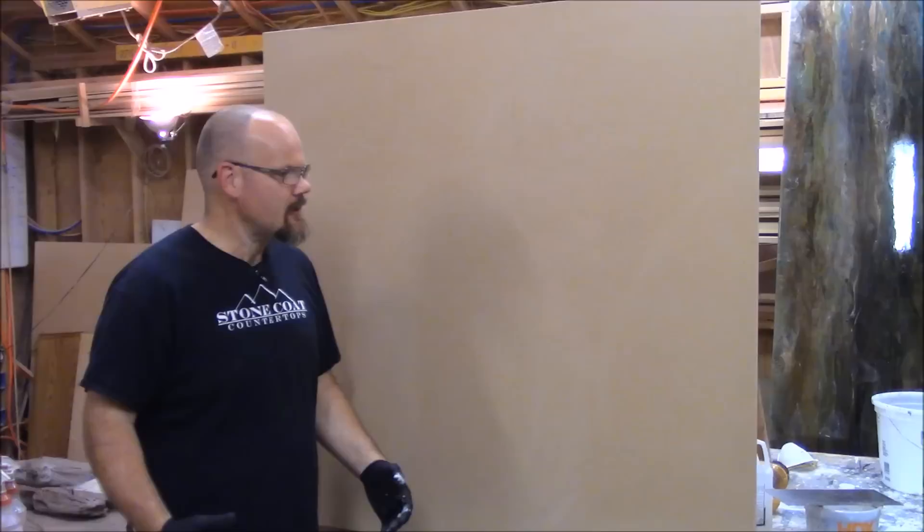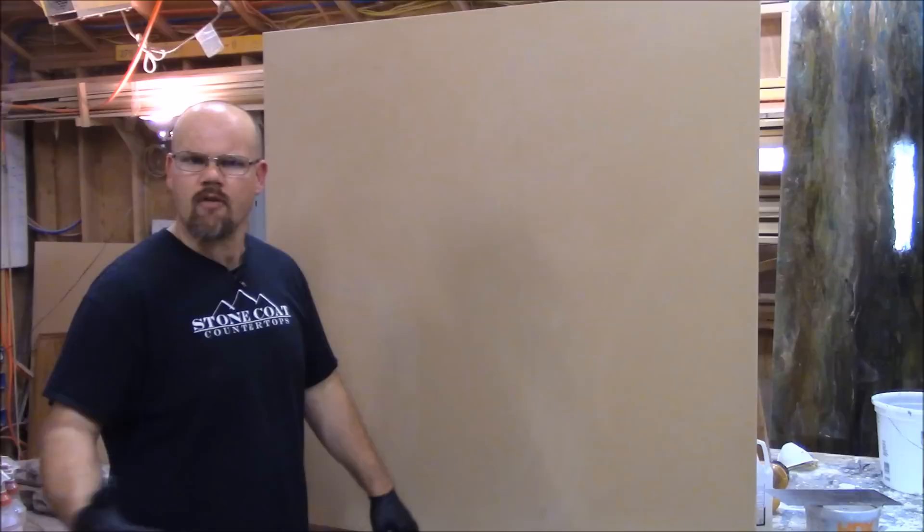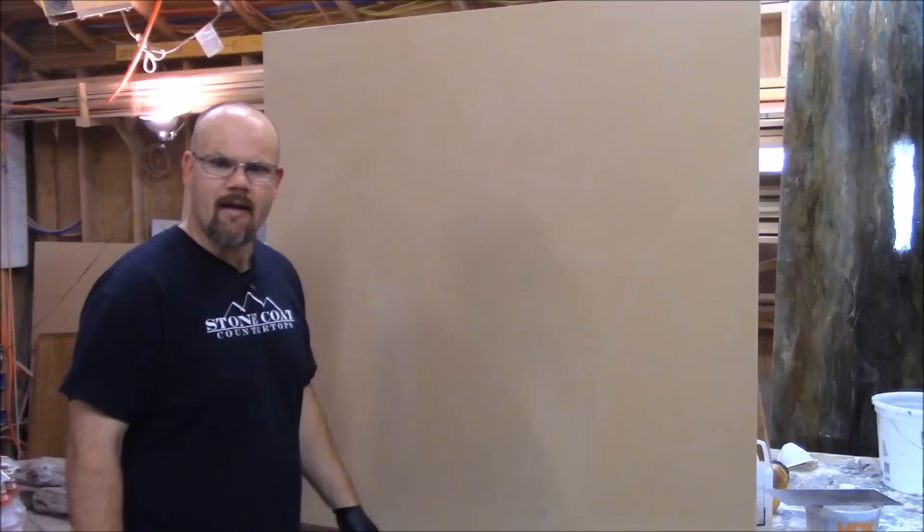What we like to do is start with a color behind our epoxy that will accent what we're doing. In this case we're going to emulate going over a white wall, but you can pre-prime your wall to whatever accent color you want. Just in case you go thin in some areas, you'll see that color coming through and help give your project visual interest. Today we're just going to put a white background on this piece of MDF to show a vertical wall.